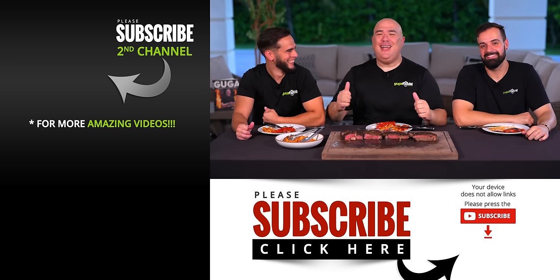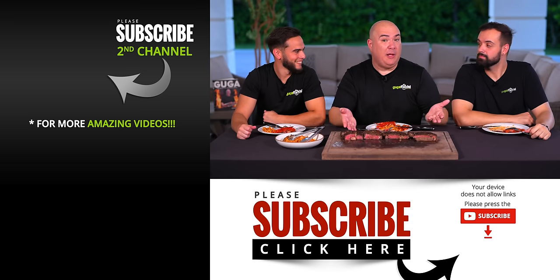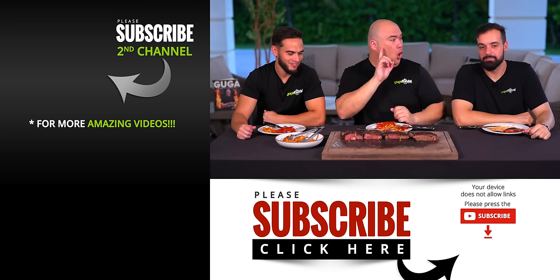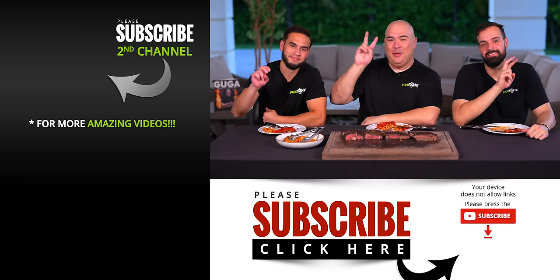I hope you guys enjoyed this video. If you did, hit that thumbs up. If you're not a subscriber be sure to subscribe. Let me know in the comments down below which butter you like best — I would love to know, because on bread European butter is definitely better. See you guys in the next one, take care everybody!